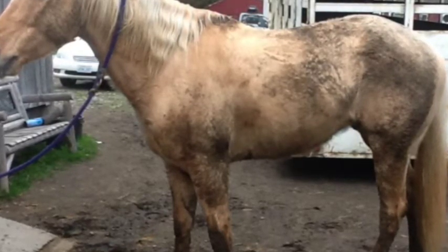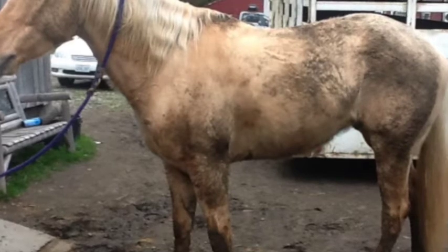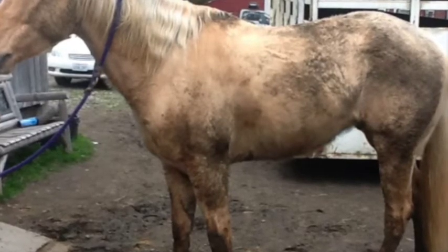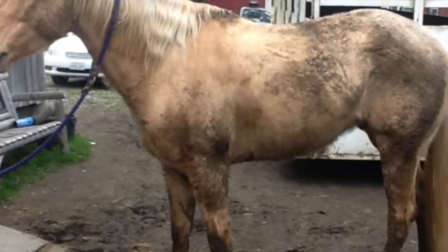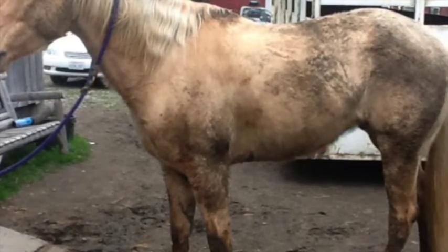To start with, if we have a horse or a dog that's dirty, that's been out rolling in the dirt, that has a lot of sweat or dried sweat on them, whatever the case may be, we want to make sure that we brush them and get all of that off before we attempt to tape.